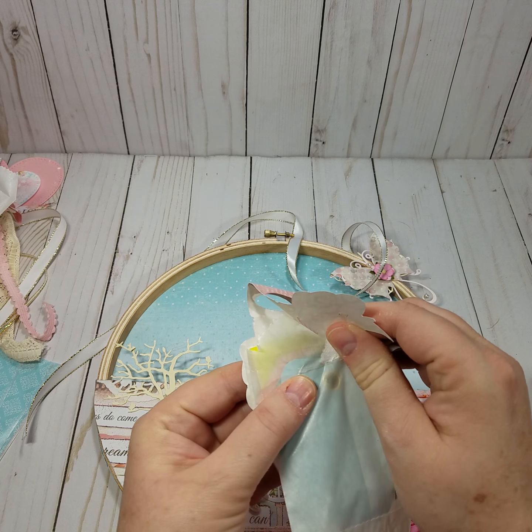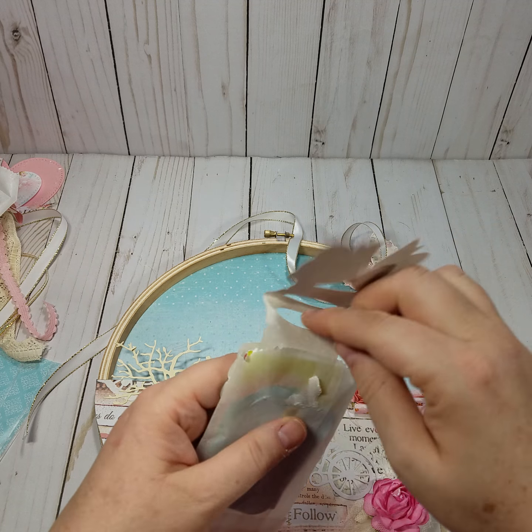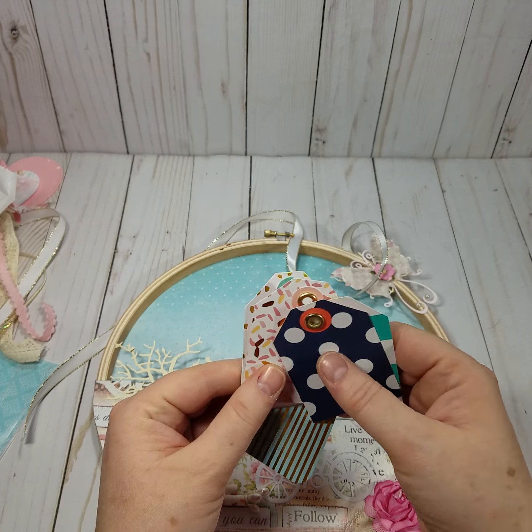I really like that bow. I'll have to find out where she got that — I know she has a Cricut, but I don't know if it's from the Cricut or if it's a die from somewhere. It looks like there's some tags.